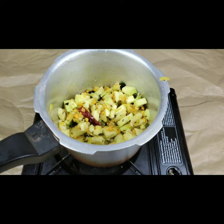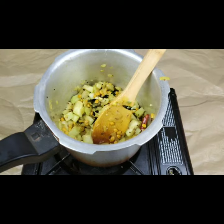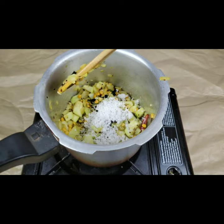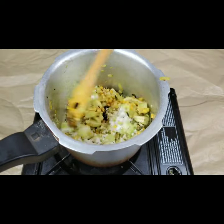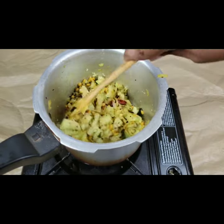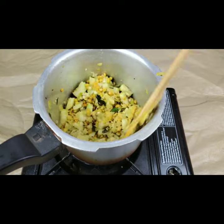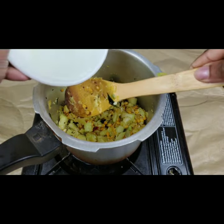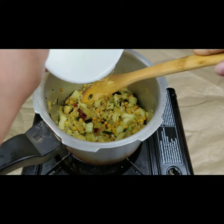We need to mix this all together and let it cook for two minutes. Stir it well. The bottle gourd cooks very fast so it doesn't take much time.